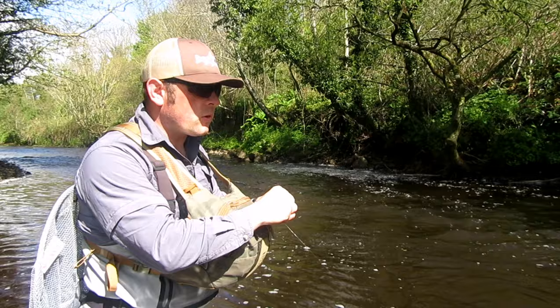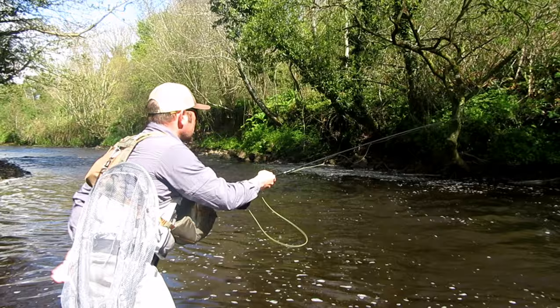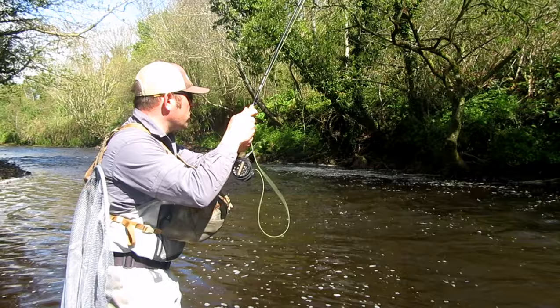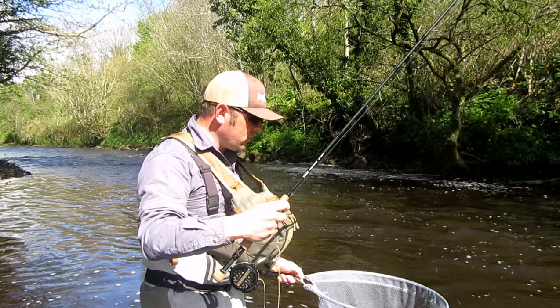We'll give it a cast here and see how we get on — hopefully we get some fish. Starting the far side first. The flies are just something lovely and straight away into the fish! Can't get better than that. You can see automatically they just literally sank to the bottom instantly, straight down to where the fish were.